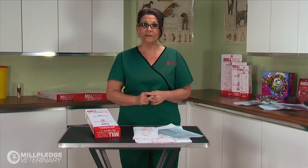Let me introduce you to the MealPak Self-Seal Sterilisation Pouch, designed and manufactured by Meal Pledge Veterinary.